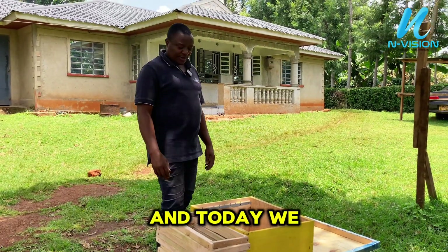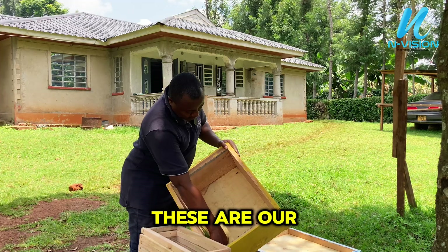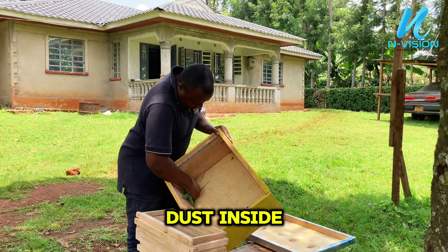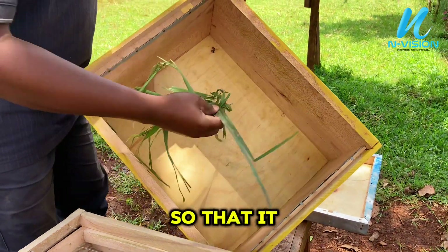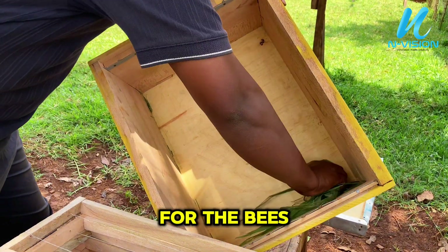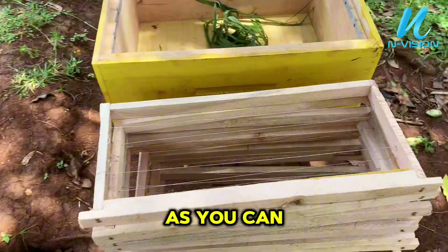Today we have a new hive that we want to install. We have to make sure that there is no dust inside — we scrub the hive using lemongrass leaves so that it can smell nice for the bees to colonize the new hive.